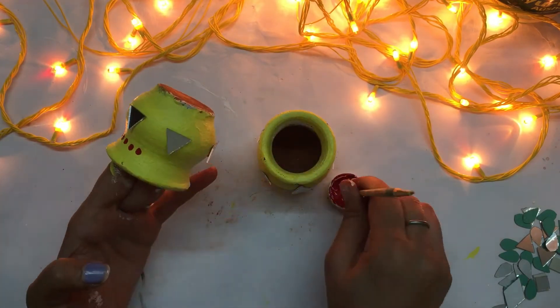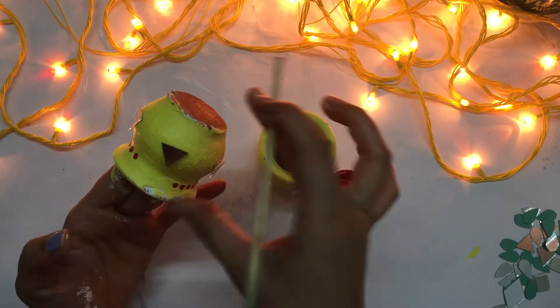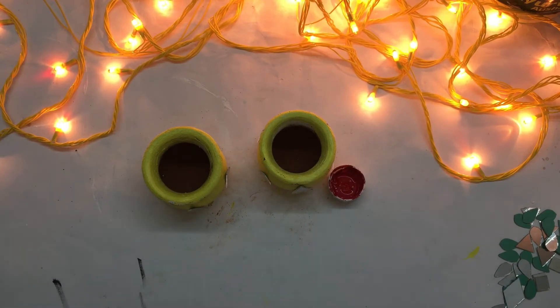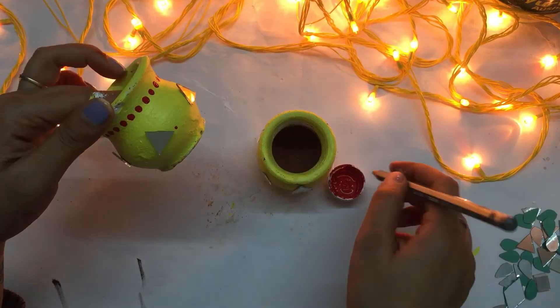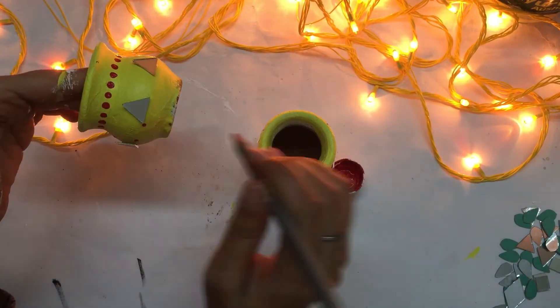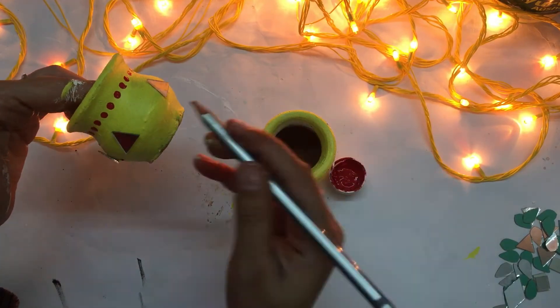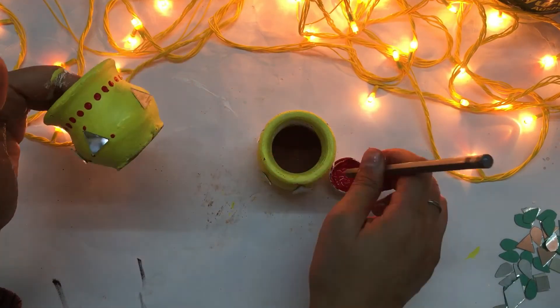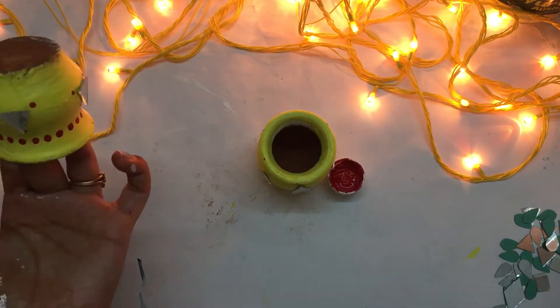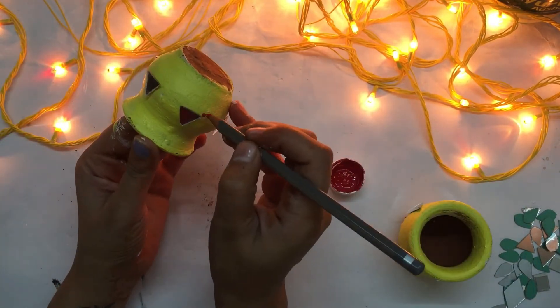And enhance the diya. You can also use wax inside this, otherwise I have just made this for a decoration purpose, using a pencil tip for the small dots.